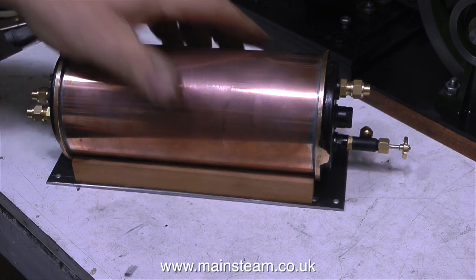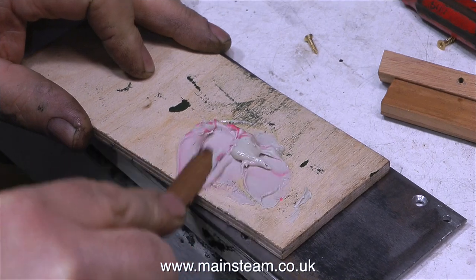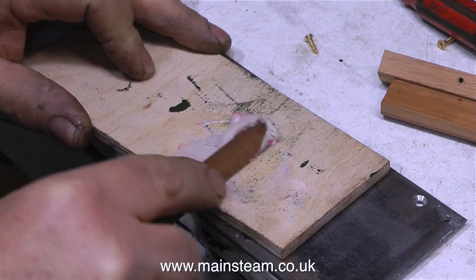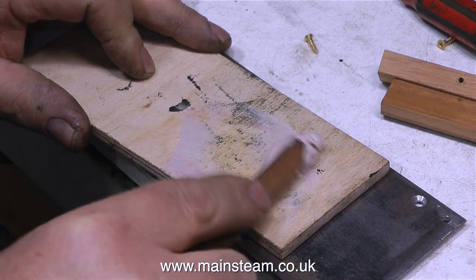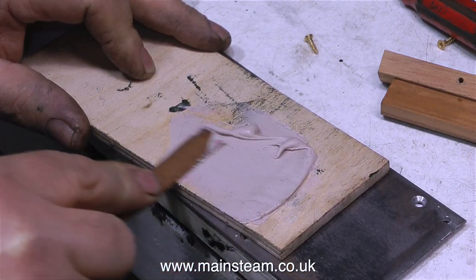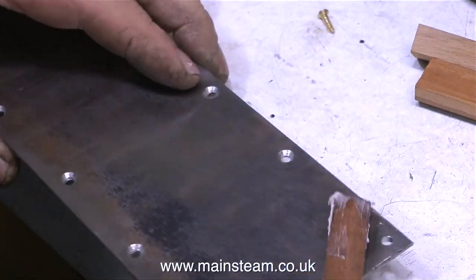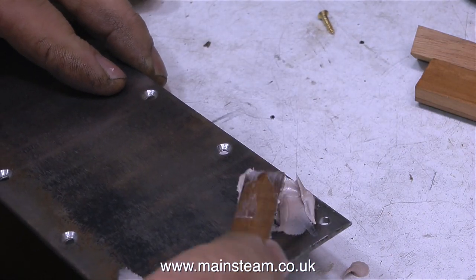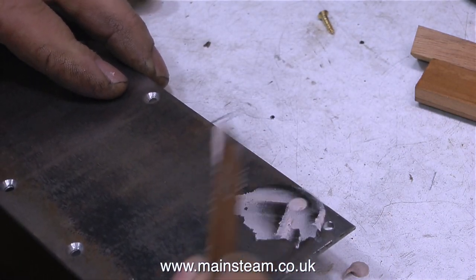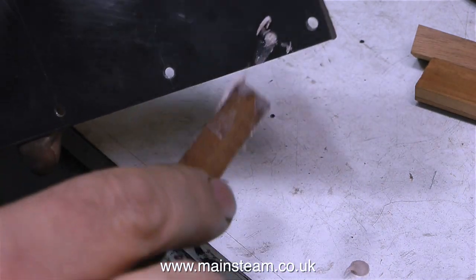Spot the non-deliberate mistake. I got a bit carried away when I was drilling the holes, so I drilled some on the lines that were just showing the edges of the mounting rails. But no matter — I'm mixing some body filler and I'm going to fill these up. And we all make mistakes, said the hedgehog climbing off the hairbrush. I don't make too many, but when I do they're generally quite good. So I'm just filling up the holes and I'll grind off all the surplus filler, leaving no trace whatsoever of the holes that were in the wrong place.